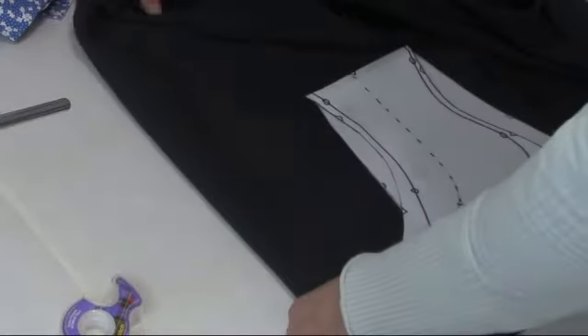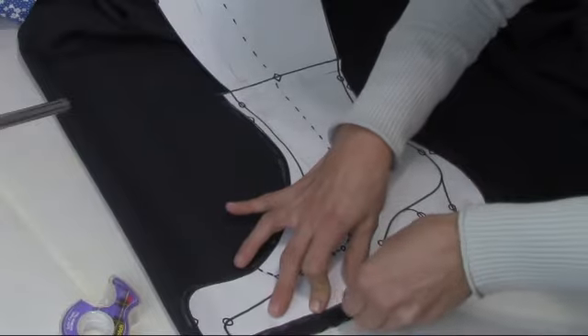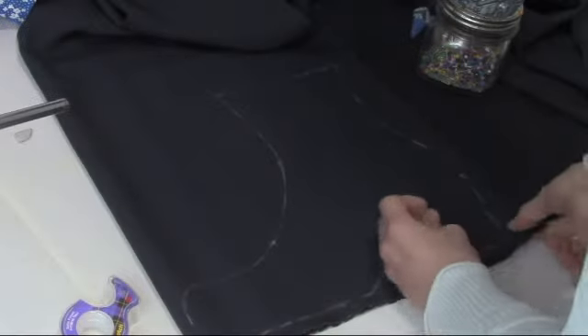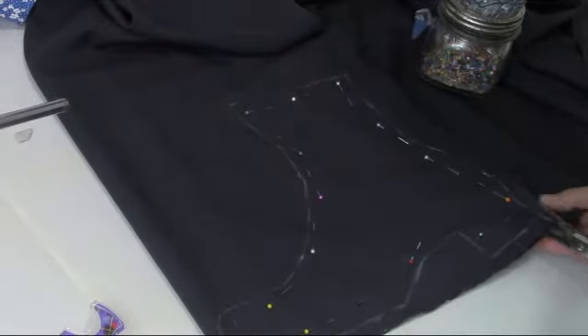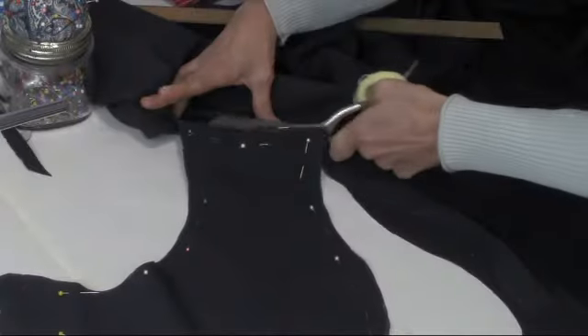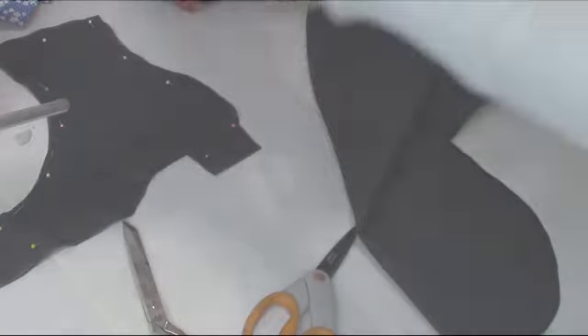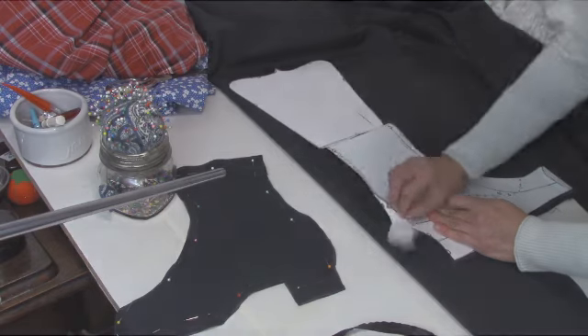Fold your fabric over or use two pieces on top of each other and then lay the pattern over top. I use chalk to mark around the outside before pinning the fabric together and then cutting it out. Once cut out, I repositioned my fabric and folded the pattern to fit the ladies' size and repeated the process.